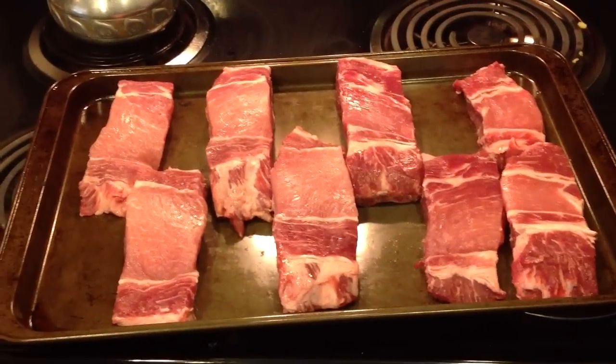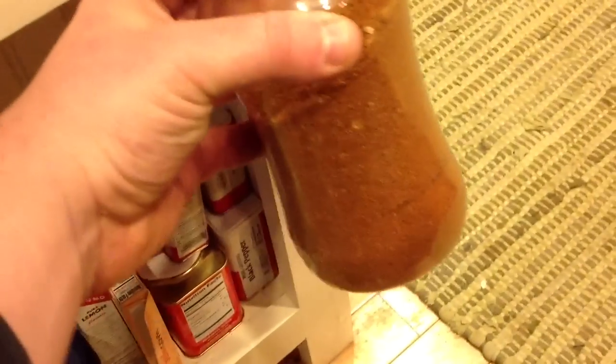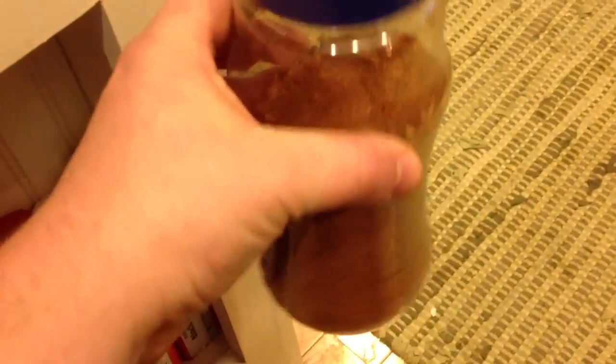Got about four pounds of country style ribs here from Publix. I think I got my blend down — my proprietary rib rub. A lot of paprika in here, some brown sugar, a bunch of chilies. Can't divulge all the secrets though.